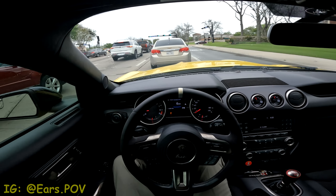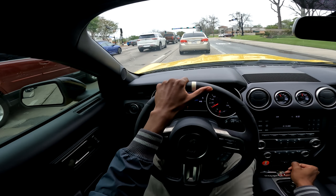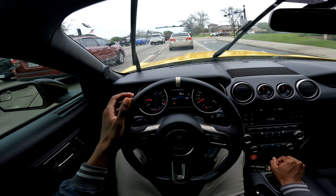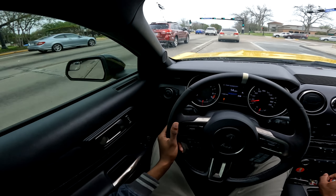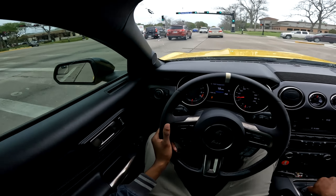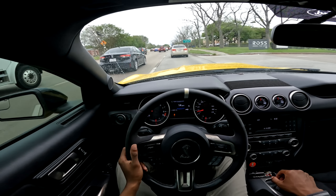Welcome back to the channel everyone, hope you guys are having a great rest of your day. We're starting off the video inside of the car, the way it should be. We got a little bit of rain here but that is not going to stop us. Ironically, having a little bit of rain isn't that big of a deal because we are just going to be having a little bit of a discussion.